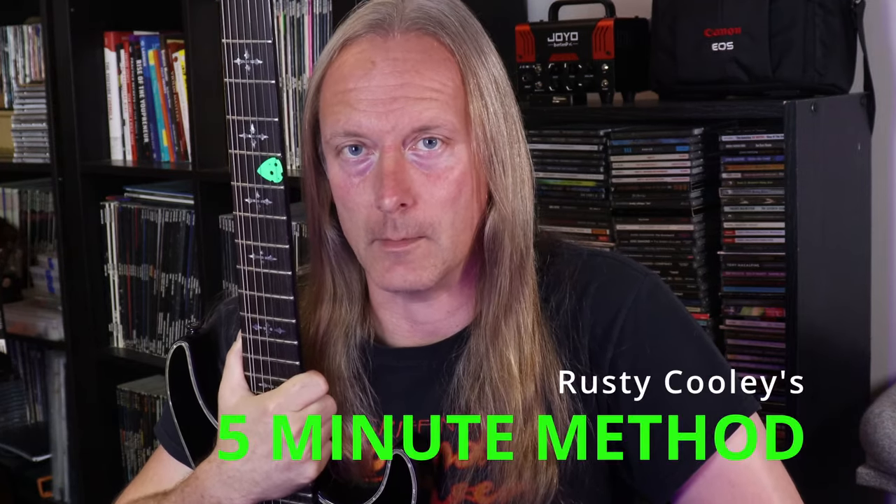In the world of blistering lead guitar, there are few who are as intense as Rusty Cooley. Regardless of the style that you play, there is a lot to be learned and gained from checking out the practice methods of a player like Rusty. So in this video, I'm going to take one of his more popular practice methods that he's talked about over the years. We're going to refine and define exactly what he meant when he mentioned the five-minute method.